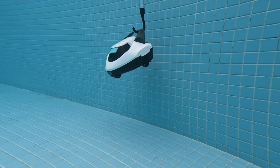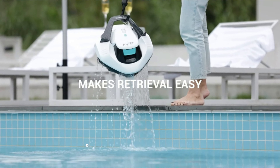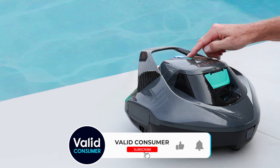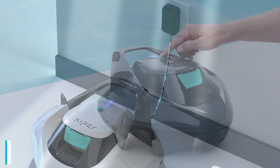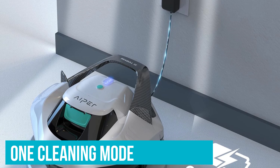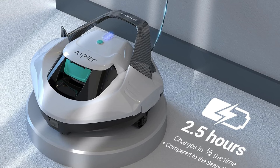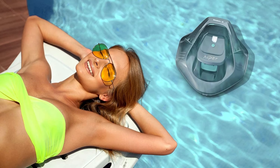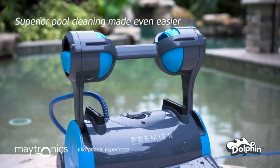We liked that the model had a handle that made it easier to place in the pool, and it came with a retrieval hook to help take it out of the water when it's done. Unlike some other picks, there's no corresponding app to control it. Some advanced pool cleaners have multiple cleaning cycles to choose from, but with this pick, there's only one cleaning mode. Still, it'll clean your pool in 1.5 hours, and then you'll need to charge it for 2.5 hours, which is considerably less than some of the other options.